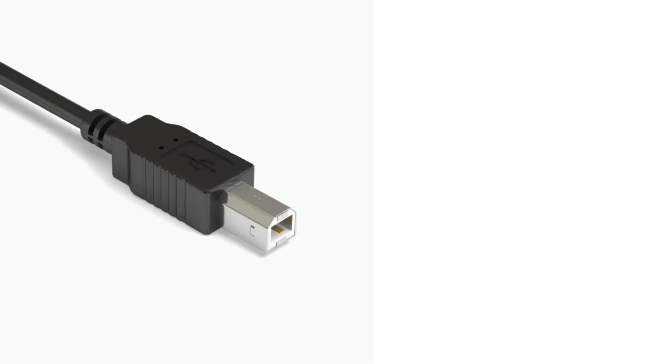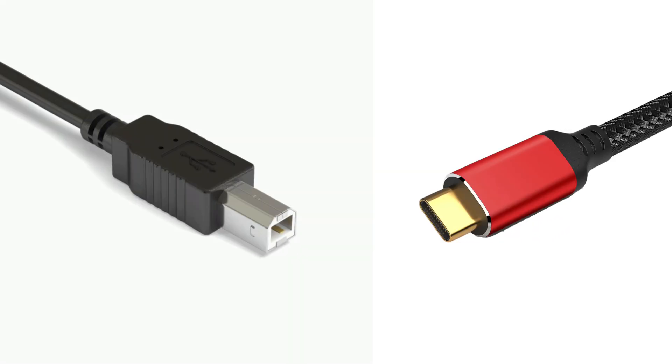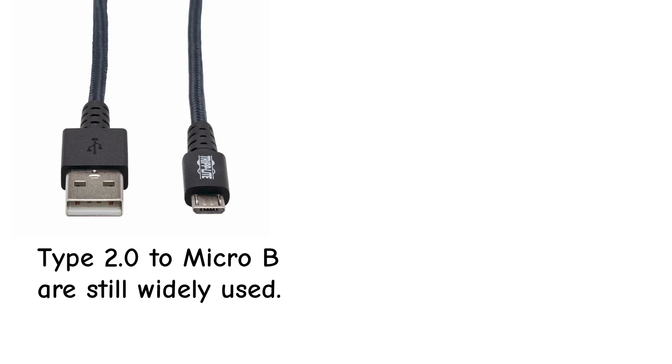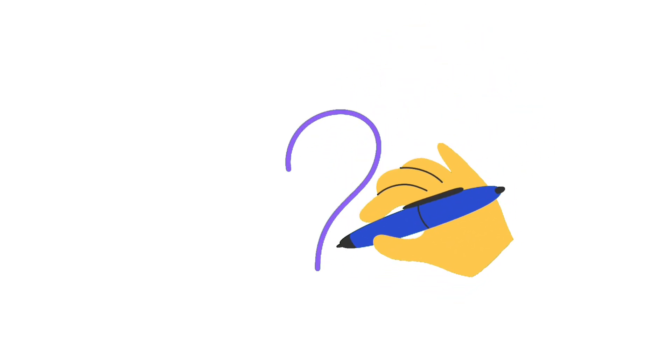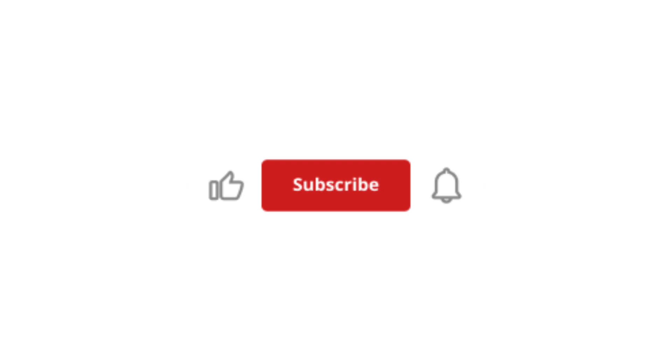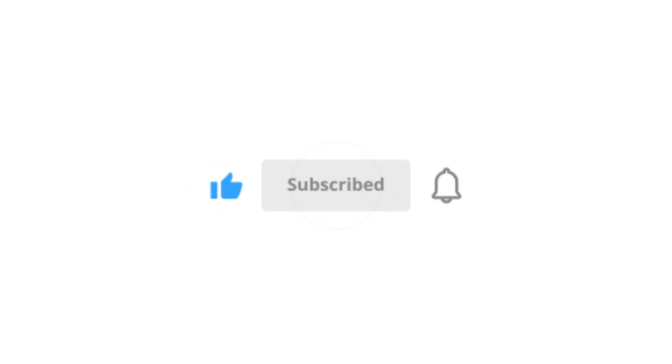So from bulky printer cables to today's sleek USB-C, data ports have come a long way. Some are still with us, some are just tech memories. Which of these have you actually used? Drop your answer in the comments, and don't forget to like and subscribe for more Tech Explained Simply.